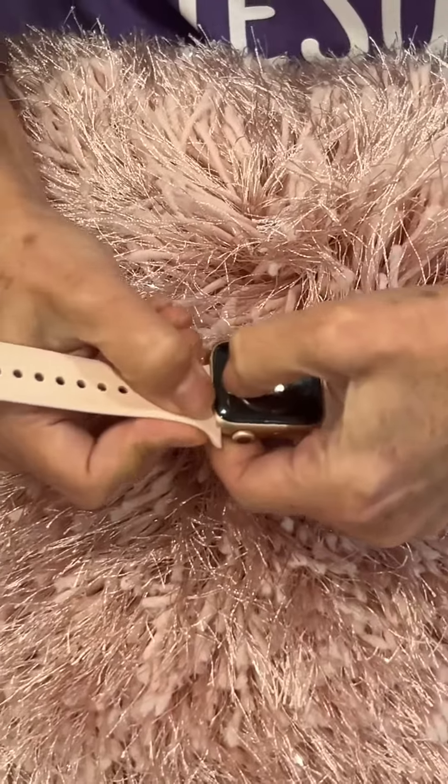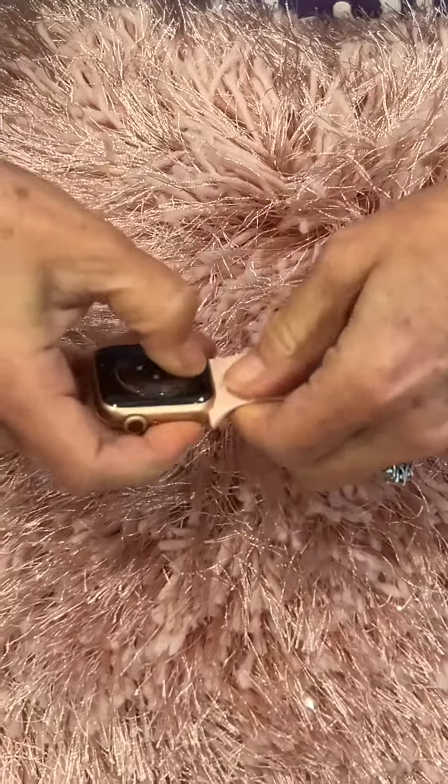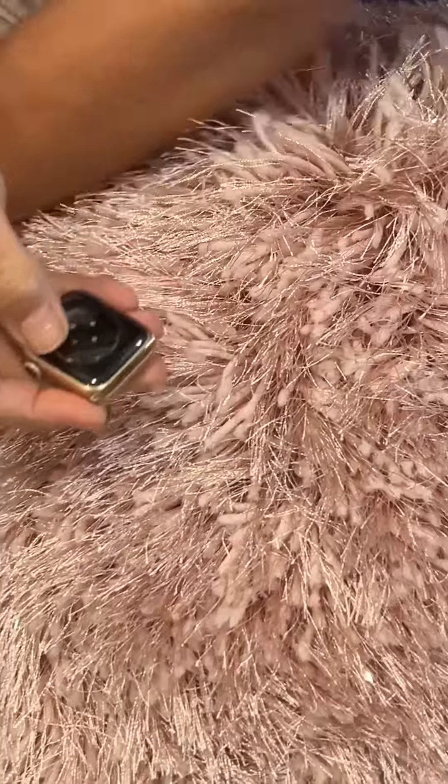Miss Bella is gonna be in one of these videos to demonstrate some really cute Christmas bands, so stay tuned. I have the old band that comes with your Apple Watch or any watch, and you just need to slip that off — it's very easy to do.